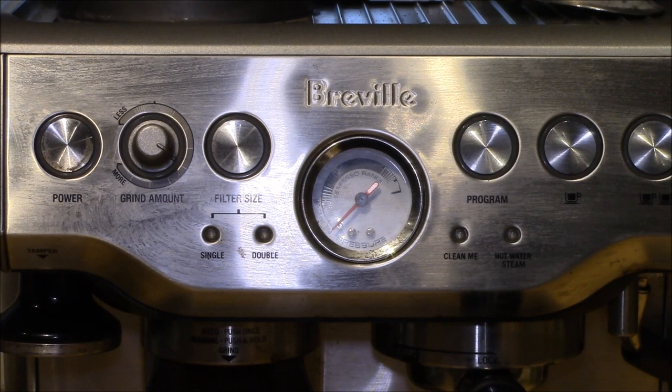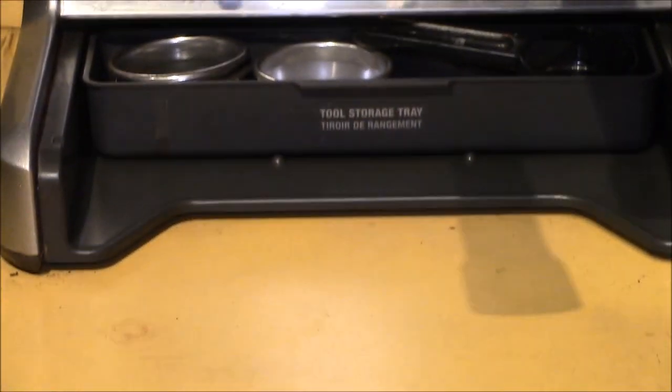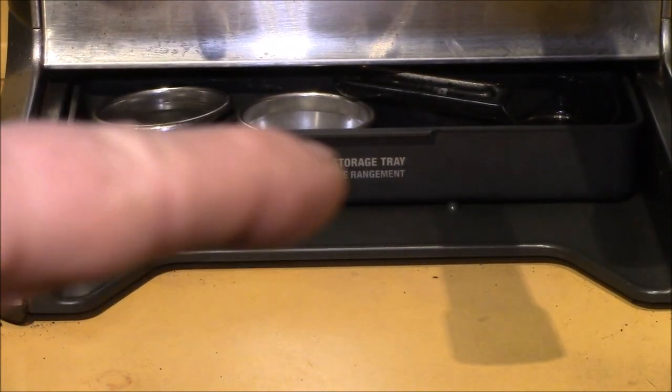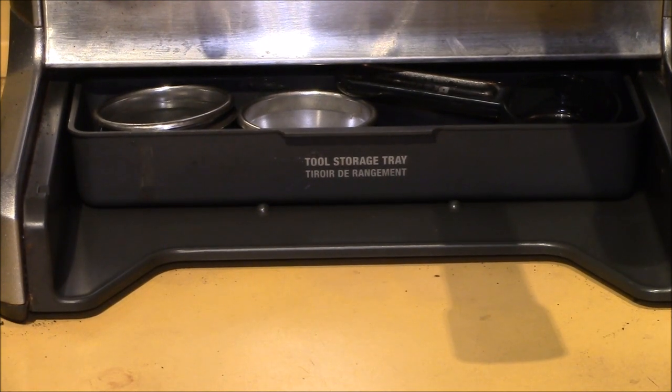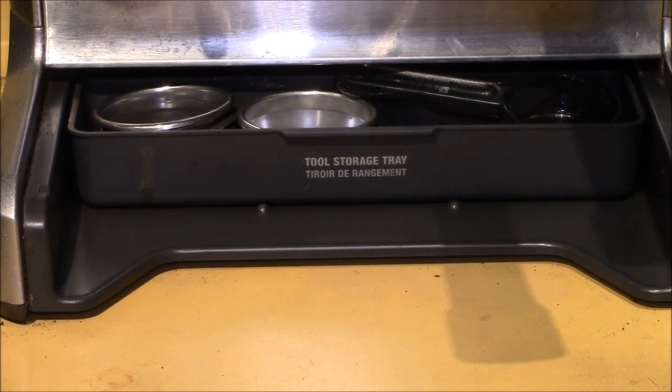Good morning YouTube! This is my Breville Barista Express, model number 870XL. In some previous videos I've mentioned where I would periodically put the drip tray into my dishwasher to clean it. In the user's manual it's recommended not to do that, and I've had a few commenters point that out — they inform me that I will absolutely ruin my drip tray if I do that.